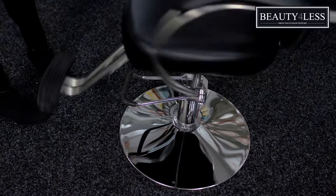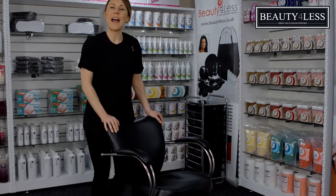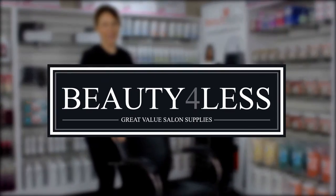It's also 360 degree rotational. This would be a perfect chair for any professional salon and it's brought to you by Beauty for Less.